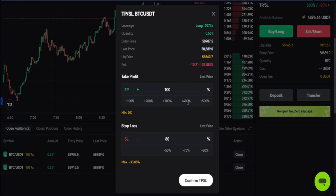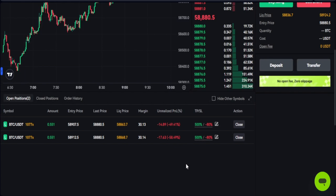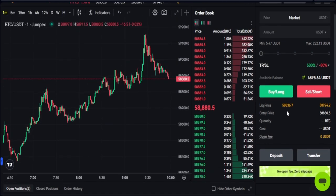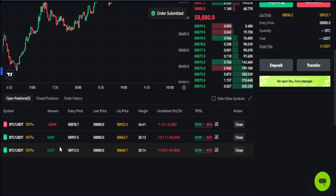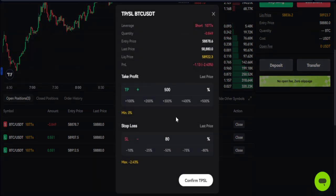You can adjust those TP levels — maybe you're looking at 100% — and it's very easy to actually achieve that. You can do this again and again. Let me open a trade in the opposite direction: a short sell trade. I'll set the TP to 100%, click confirm TP and SL, and before you know it it's already hit 100% and closed that trade.